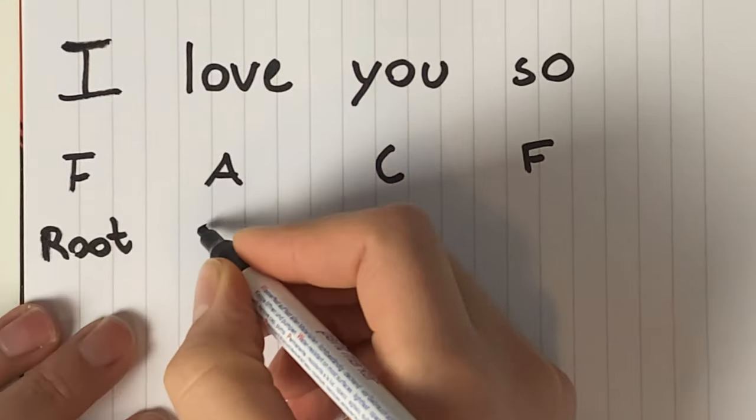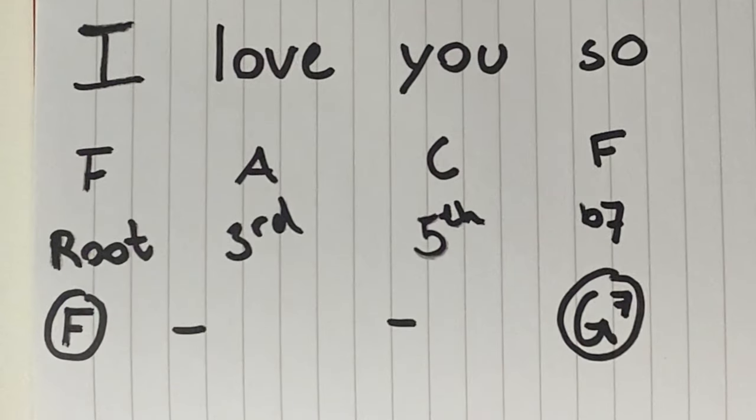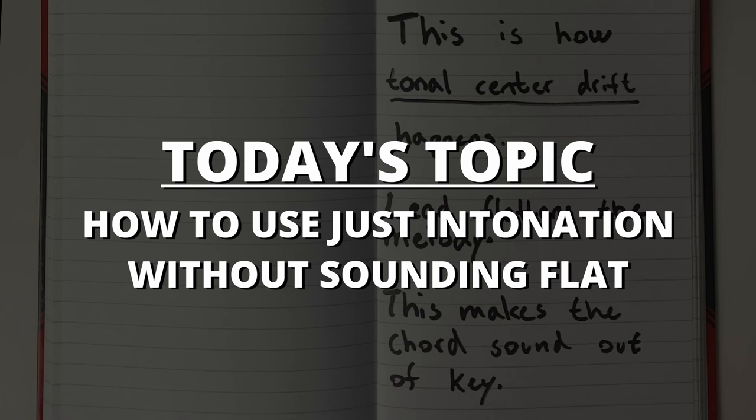The first F is the root note of the tonic and the second F is the flat seventh of a barbershop seventh. In this case, the lead caves in and flattens the melody to make the chord ring. This makes the chord sound out of key. This problem is the topic of today's video, and to me this is the most fascinating area of barbershop theory.